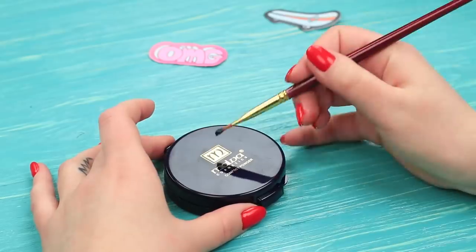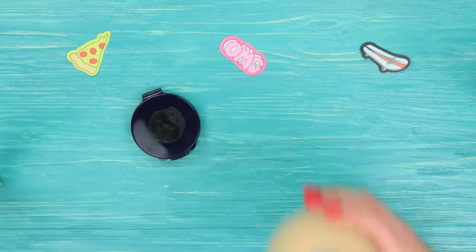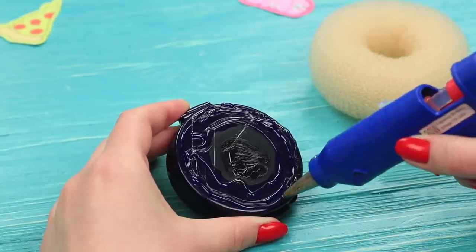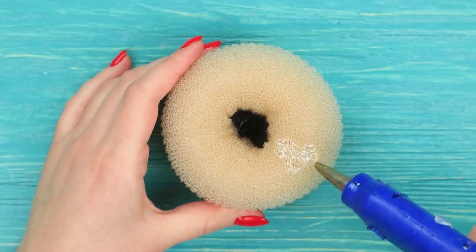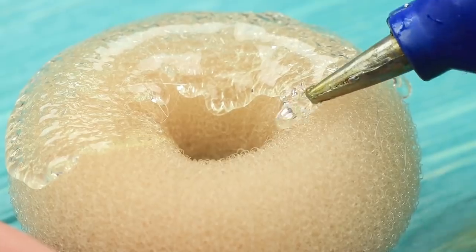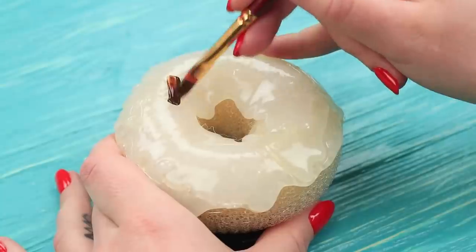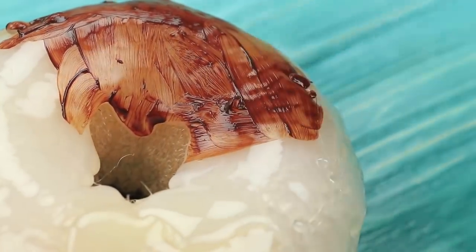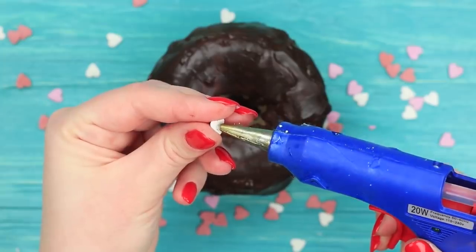Who would refuse to enjoy a delicious donut and to dollop at the same time? Everything is possible with our donut powder. Hide the inscriptions on a powder compact and attach a hair donut. Cover it with hot glue to make it look like glaze. Cover the donut with a few coats of brown acrylic paint when the glue is dry, then attach sprinkles on top.